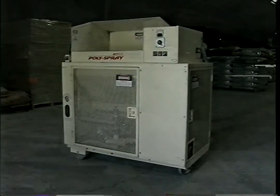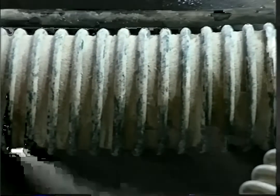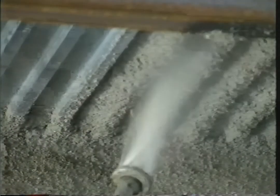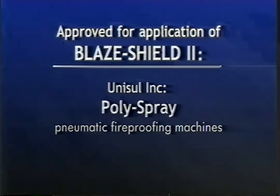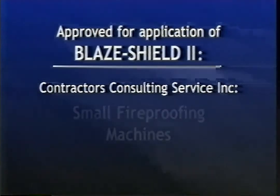The application machine consists of a hopper, feed auger, carding system, airlock, and a blower. The application of Blaze Shield II consists of conditioning the material through the application machine and pneumatically conveying it through the hose to the nozzle where atomized water is introduced. Only the following manufacturers and models of application equipment are approved: Unisol, all Poly Spray pneumatic fireproofing machines; Contractors Consulting Service, BOSS machines with 2, 5, 7, and 10 power packs; and the small fireproofing machines.